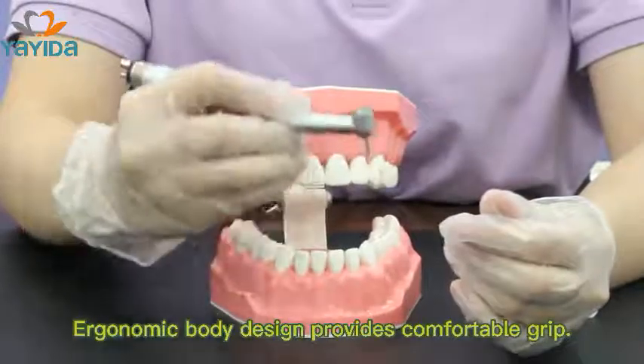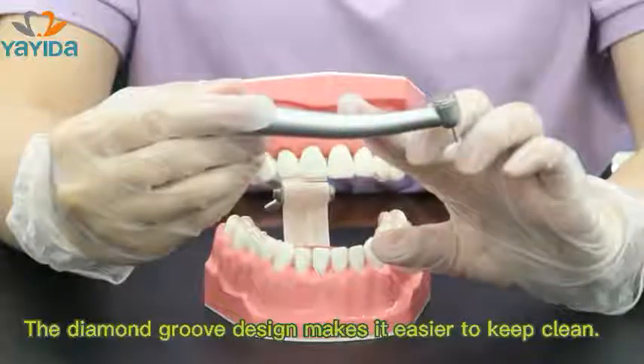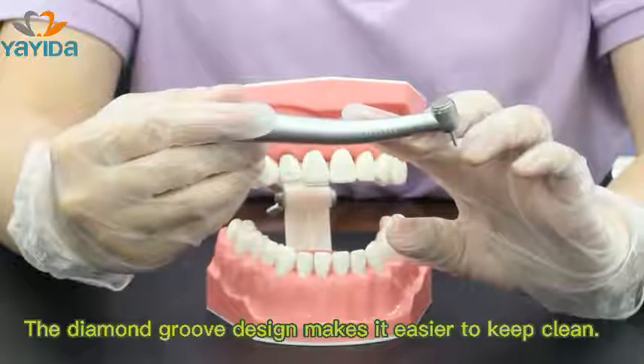The economic body design provides a comfortable grip. The in-hand surface is anti-corrosion. The diamond groove design makes it easier to keep clean.